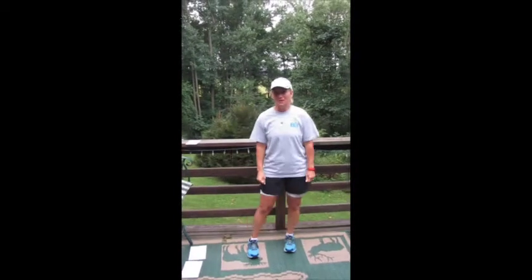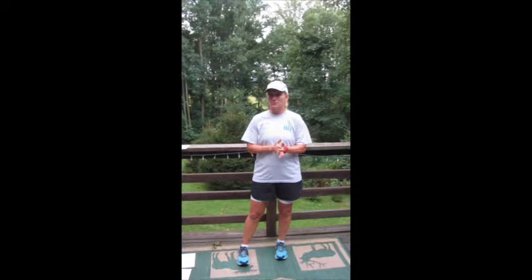Hi everybody, it's Ann Hess from BeFit. We are in week two of our Goal for It program. This is routine number two for the week. What we did this morning was something a little bit different.